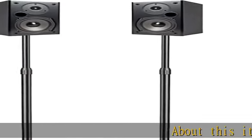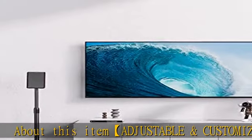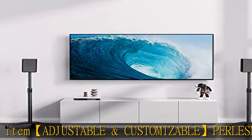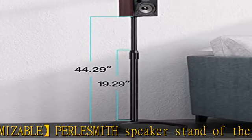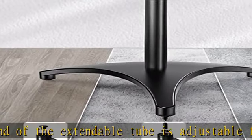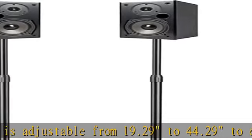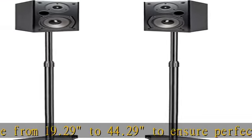About this item: adjustable and customizable PERLESMITH speaker stand. The extendable tube is adjustable from 19.29 to 44.29 inches to ensure perfect and customized sound. Bookshelf speaker stands can adjust the post assembly to put sounds at ear level. Stability and security: speaker stands have heavy-duty cast iron construction with a triangle base that provides more stability.